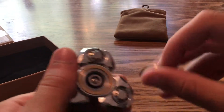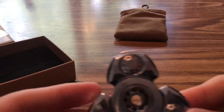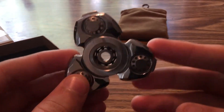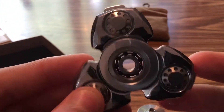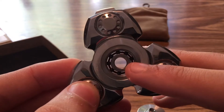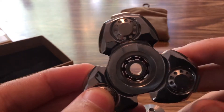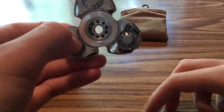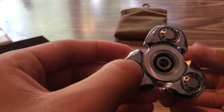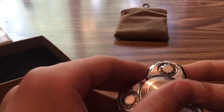The bearing is a 606 ceramic bearing. Let me count — one, two, three, four, five, six, seven, eight, nine — yeah, it's a nine-count bearing. Most companies only have seven balls in their bearing, so nine is a nice thing to have.